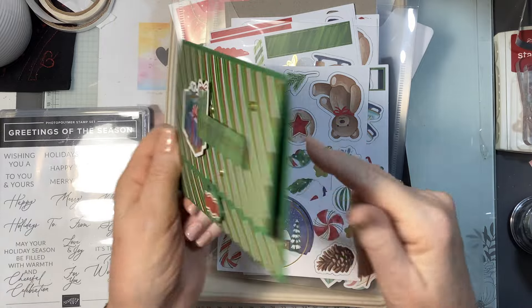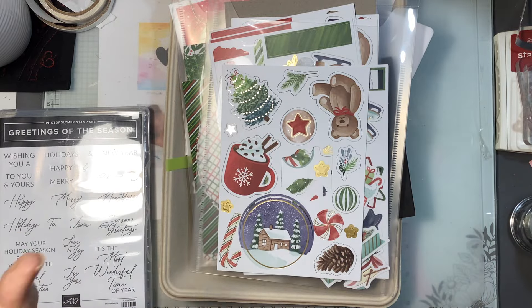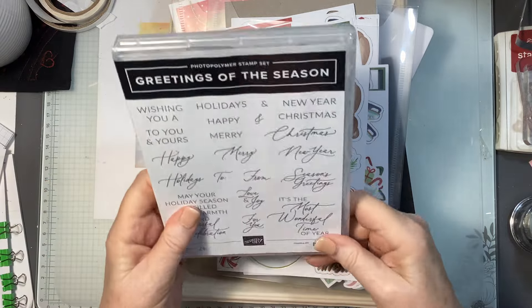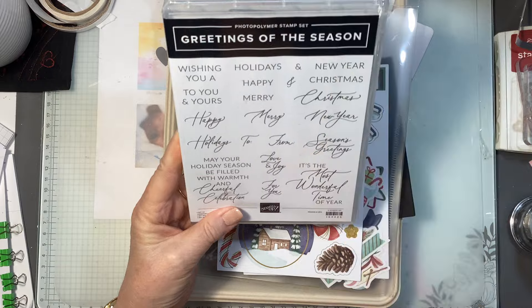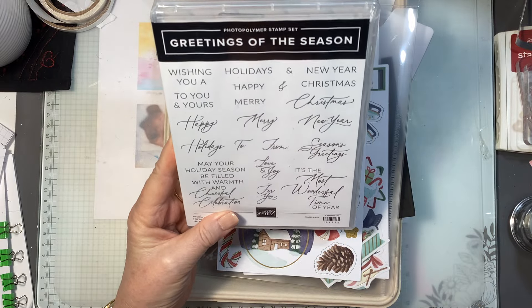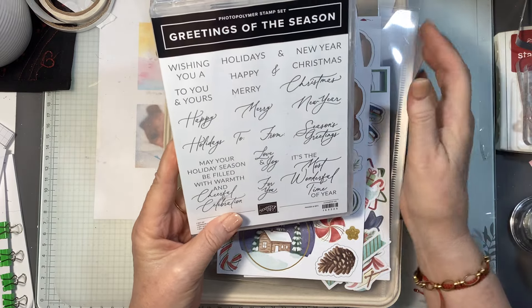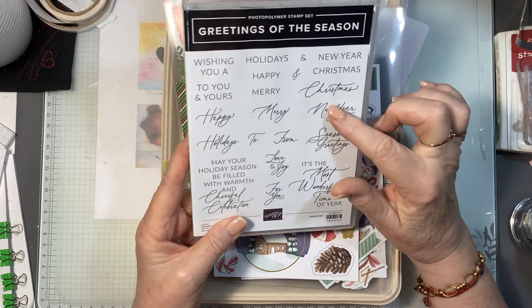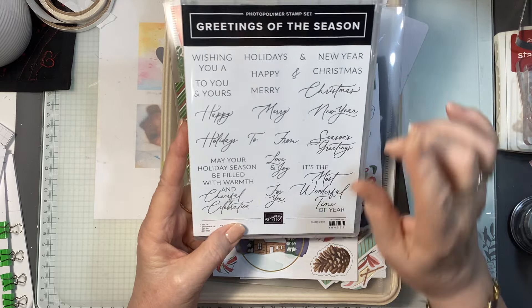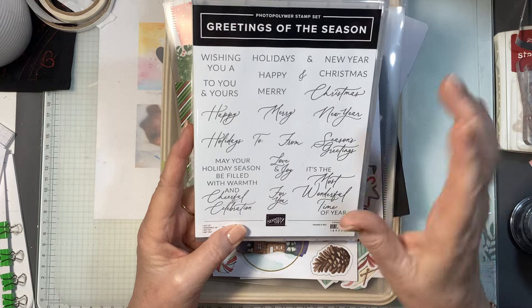There's heaps of room to write on the back. Go and have a look at that video — there will be a link at the end. Now I've got this set here, it's a bundle called Greetings of the Season. All the details will be below in the description. We're going to use some of the stamps from here and also some of the dies that are in the bundle.